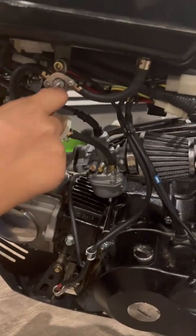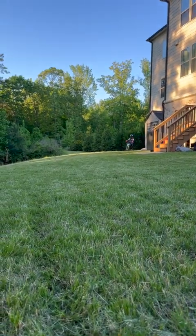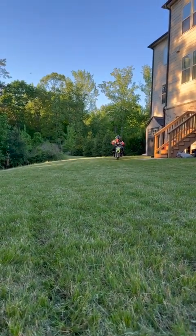Now we're gonna turn on the choke and the fuel and we're gonna see if this bike really starts.